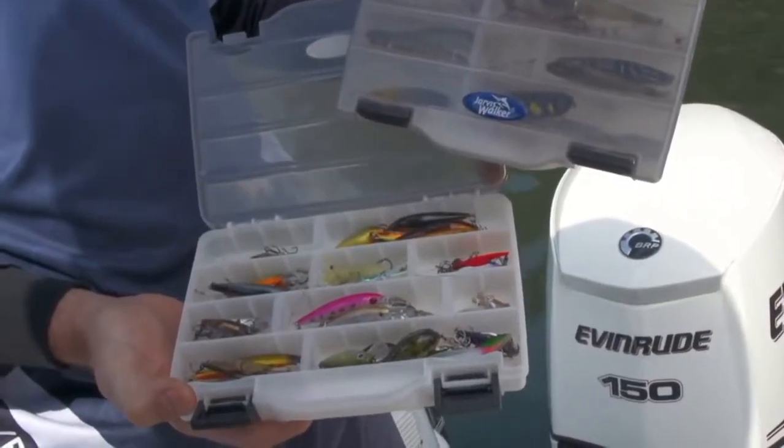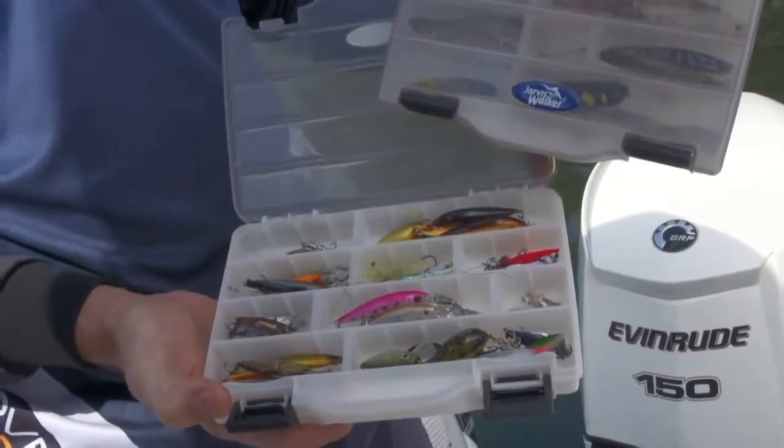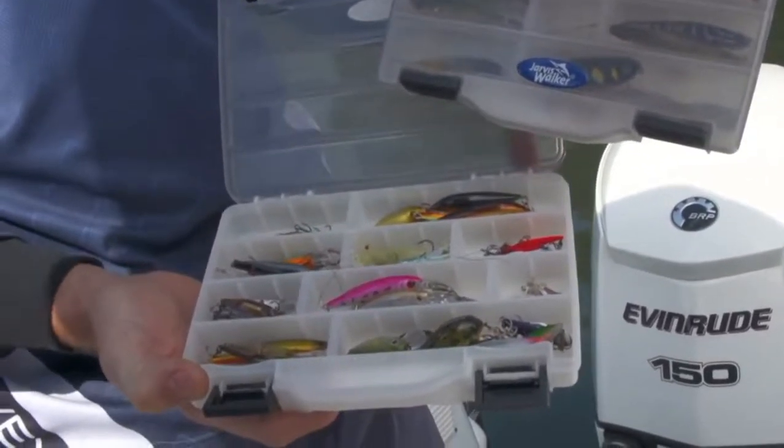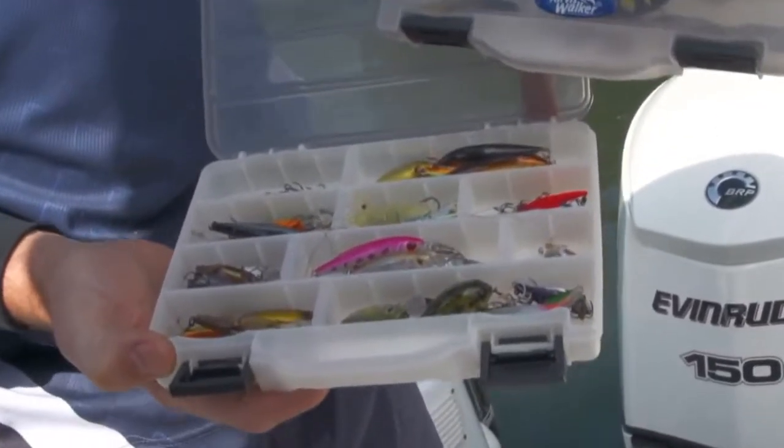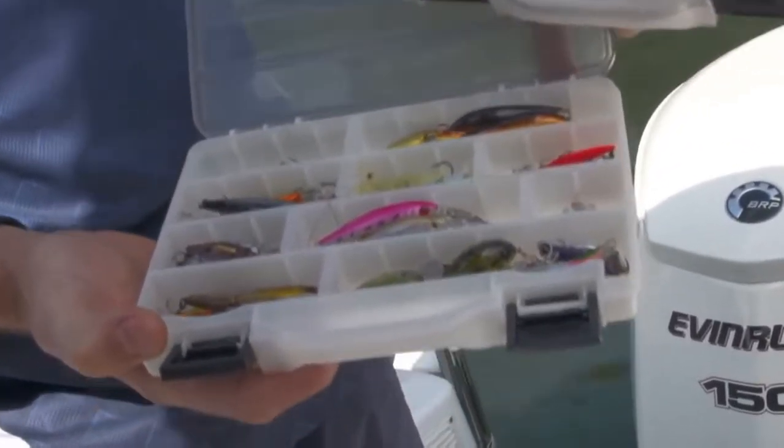As you can see we've got a lot of lures here. You don't need this many when you're first starting out. Just make sure you have enough lures to cover the different depths that you're fishing in. If you're not sure what lures to use, speak to your local tackle store.